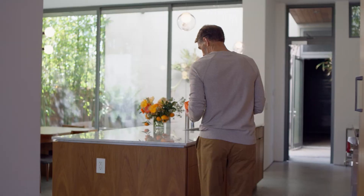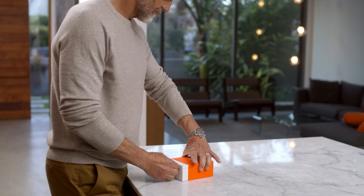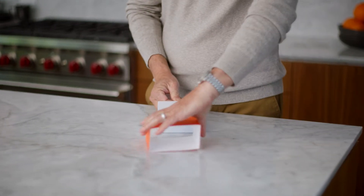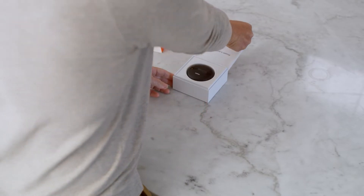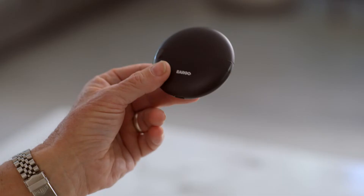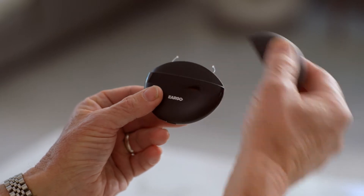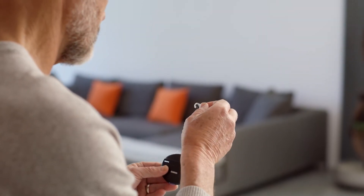From time to time, it will be necessary to replace the microphone cap on your device with a fresh one. On average, the mic cap will need to be changed about every two months, but your mileage may vary. A good rule of thumb is that if the sound quality coming from your Eargo device has changed or diminished, replace the mic cap.